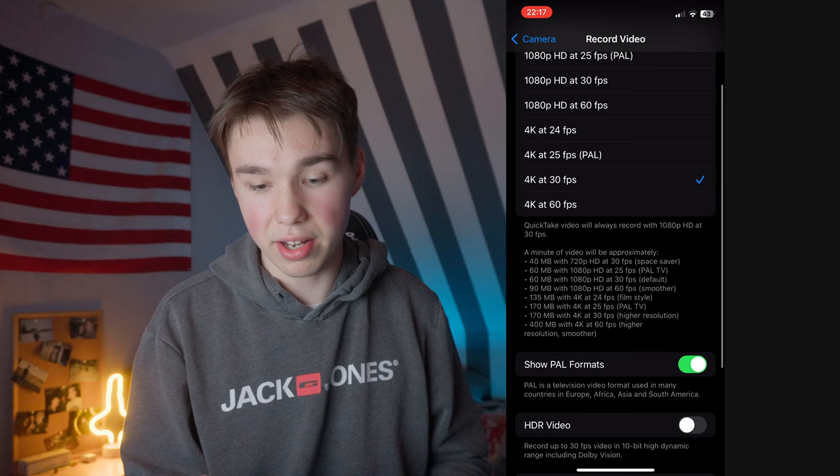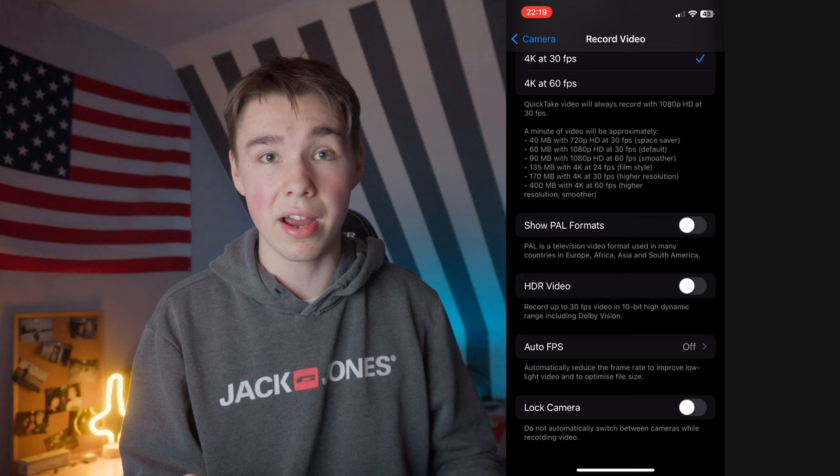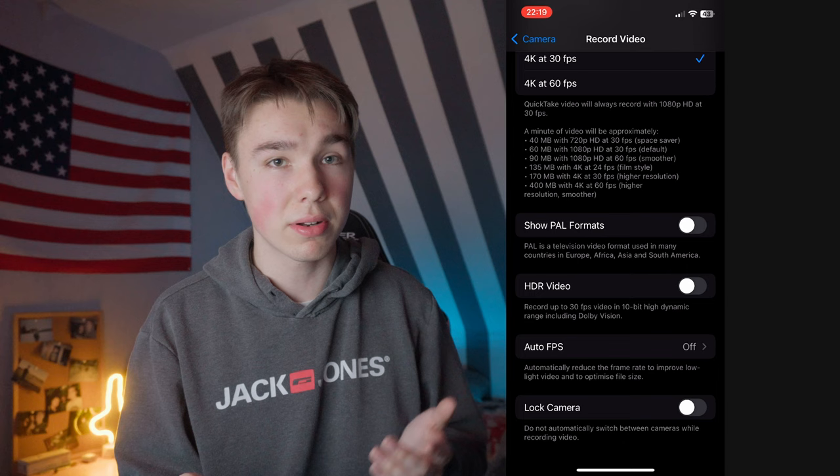Then we have HDR video. I would leave it turned off and only turn it on if you know how to convert it back to SDR and have the time to do so. I only turn it on if I want to color grade the footage, because it shoots in 10-bit which is way better for color grading since you have much more color information.